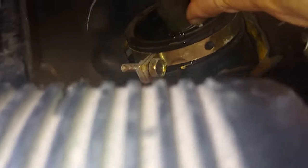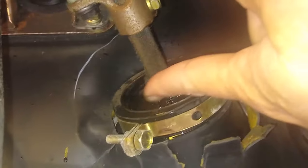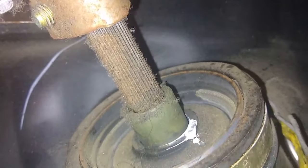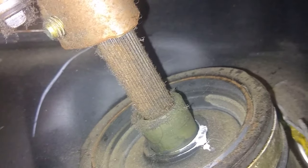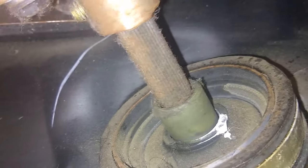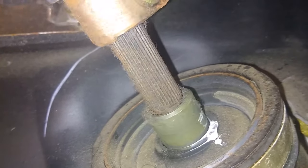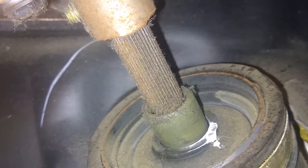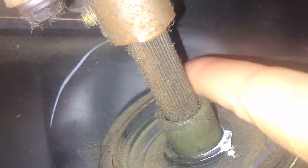The area that you're going to be working on is right above the brake pedal — this is the area right here that you need to lubricate. That's where the noise is coming from, right in through here.